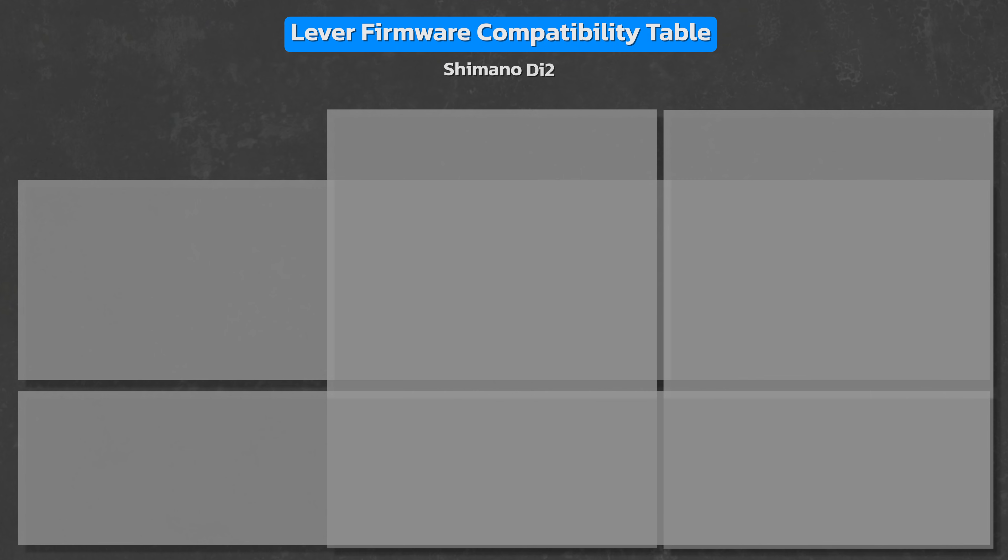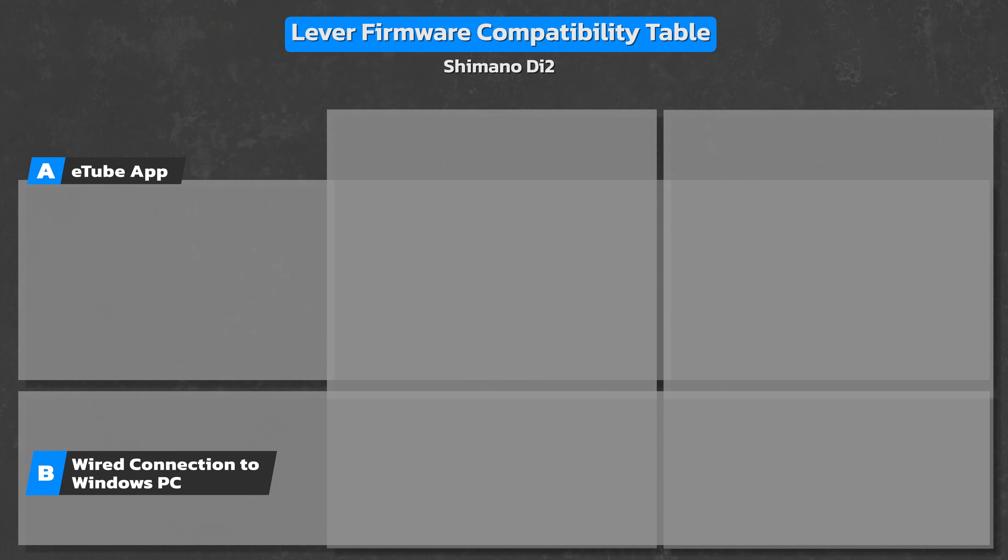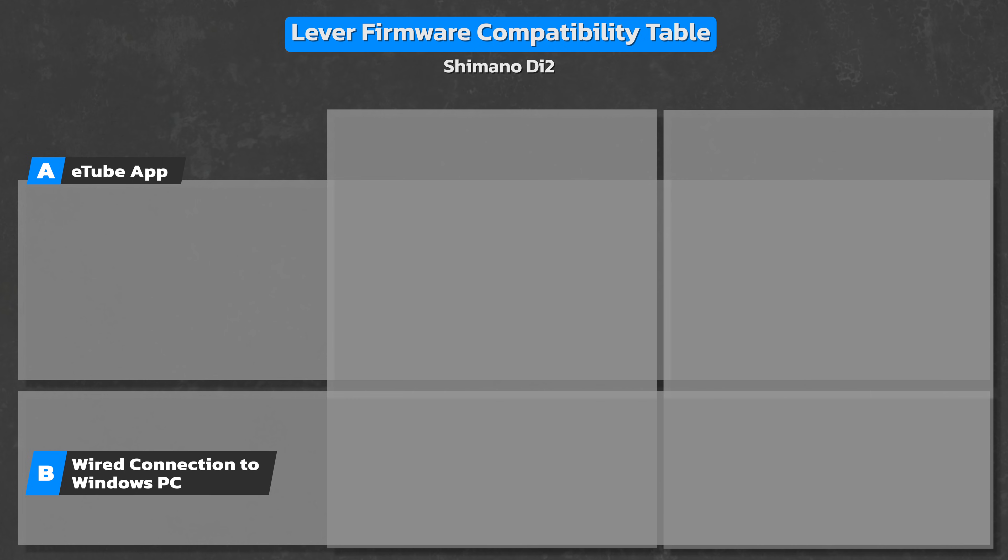Before I demo how to go about updating the lever firmware using my preferred method, let me explain the various methods available to you for all the 11 and 12-speed versions of Di2. You have two basic ways to update Di2 firmware: wirelessly using the eTube cyclist smartphone app, or with a wired connection to a Windows PC. For shifter lever firmware updates using the eTube app, you have two options for creating a closed wired system: you can connect the shifter to the Di2 battery or to the front derailleur.